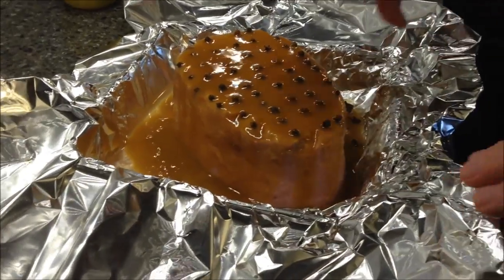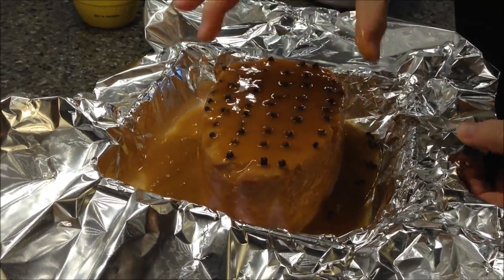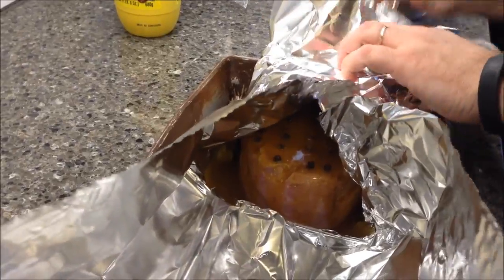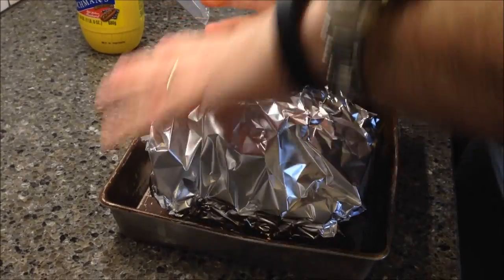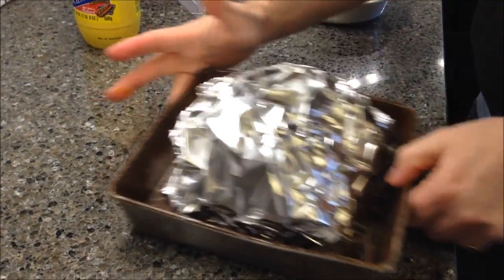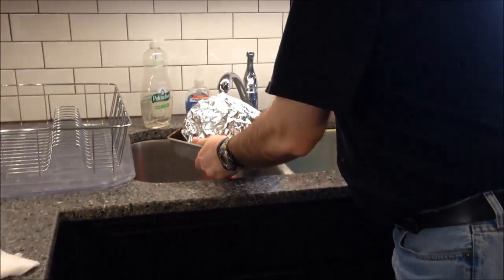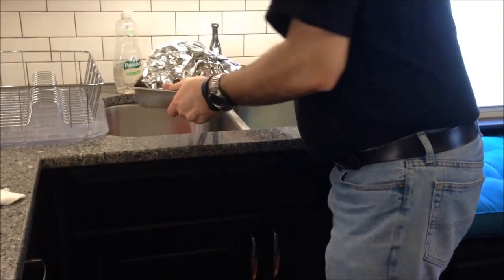Now I'm going to wrap it up and turn it long ways. You want to put a little bit of water in the bottom of your pan — it doesn't take much. Just fill it up about a third of the way full. Then put it in the oven at 325. It stays in about an hour to cook, so in about 45 minutes I'll check on it and I'll be back to show you what I did.